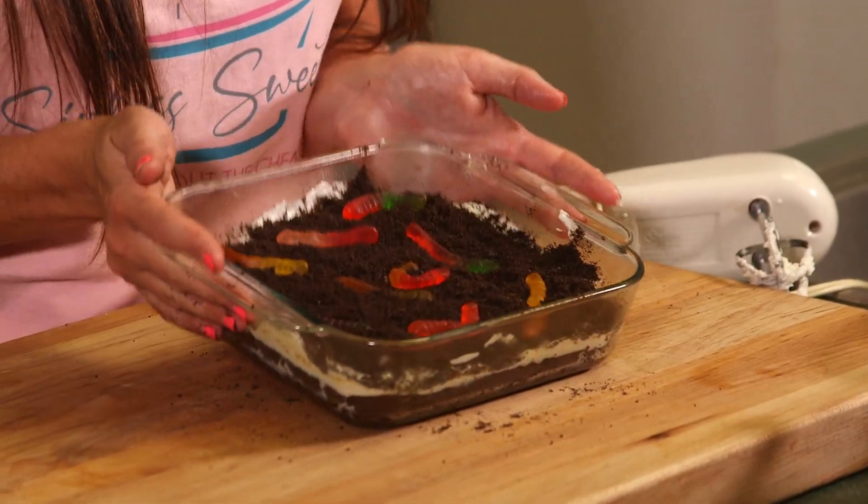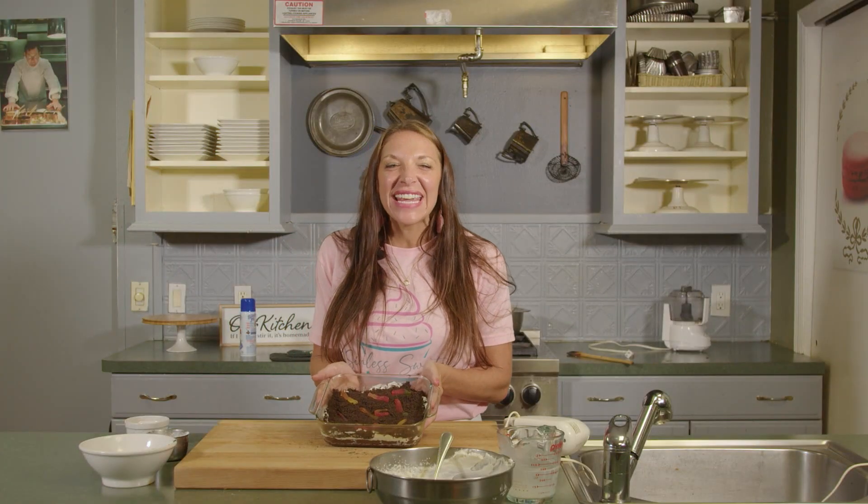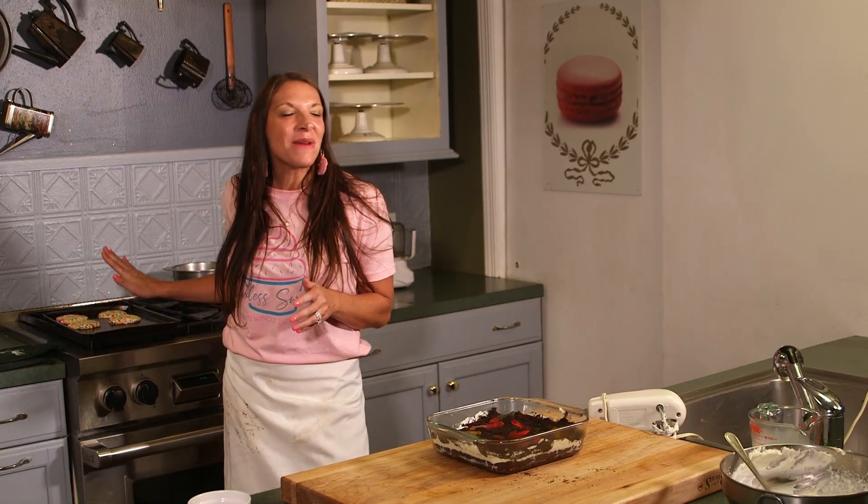Now we have made healthy dirt brownies — a sweet treat for your kids that they're absolutely going to love, that they had so much fun making with you, and is secretly healthy. Now that we've made these delicious dirt brownies and pulled these amazing sprinkled keto sugar cookies out of the oven, we are going to move on to our next recipe, which is my famous chocolate chip cookies.